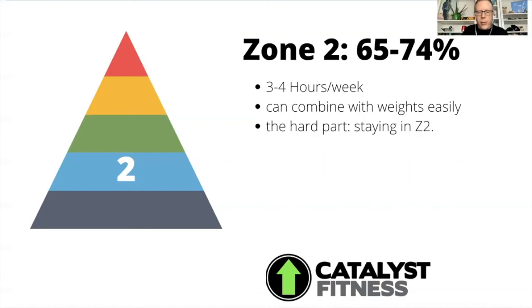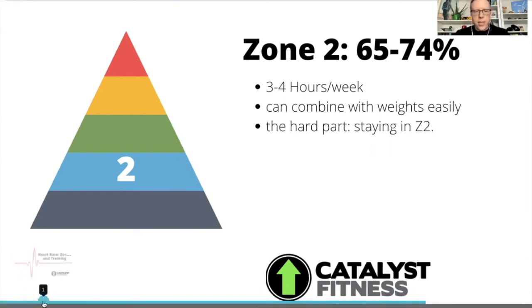One nice thing about zone two is that you're not working so hard that it's hard to monitor where you are. If you're doing a crazy hard zone four or zone five workout like Fran, you don't stop to look at your watch, but in zone two you can. What a lot of us do is simply distract ourselves — watch a show indoors, take a scenic ride or a long walk outdoors. We use gadgets and electronics and track everything, because zone two doesn't always feel like a big challenge and you have to work to stay engaged.